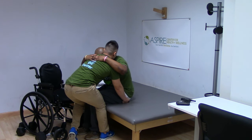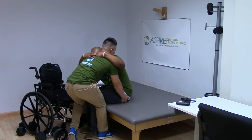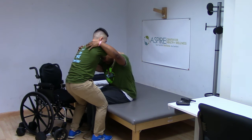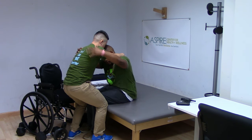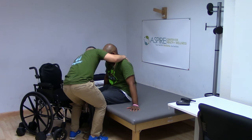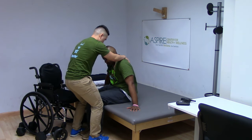Once on the mat, keep locking their knees. If they are close to the edge, rock to one side and push the opposite hip back. Repeat on the other side until they are seated safely. Tell them to support themselves with their hands if able. Keep one hand on their back. Adjust their feet as needed so that they are flat on the floor. Make sure the patient is safe and sitting.